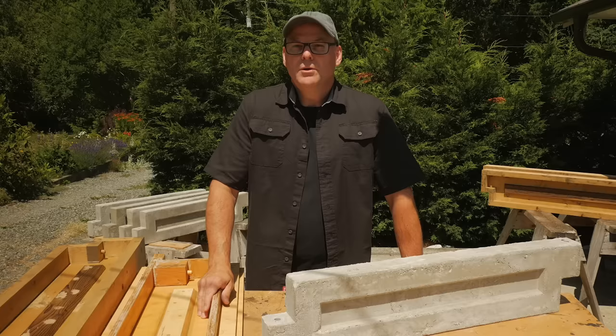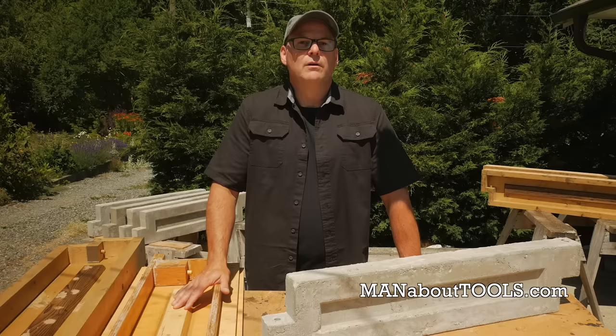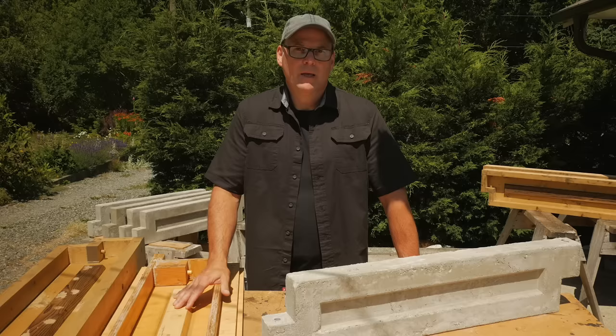I'll be using the forms I built in part one and part two. I have plans available on my website, manabouttools.com. I also have a full blog post for this video with all the formulations, ingredients, and ratios for the concrete mixes. I let all the test panels fully cure for a month, keeping them damp and covered. Then I let them dry for a week or so before weighing. Okay, so let's get on with it.